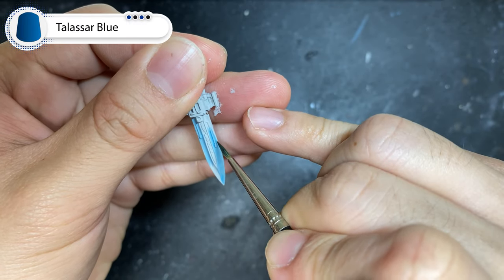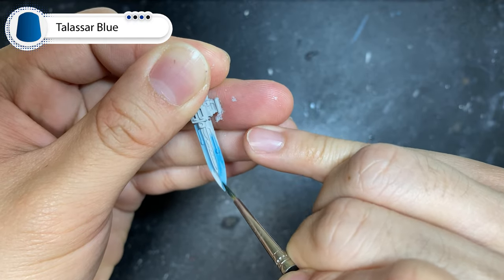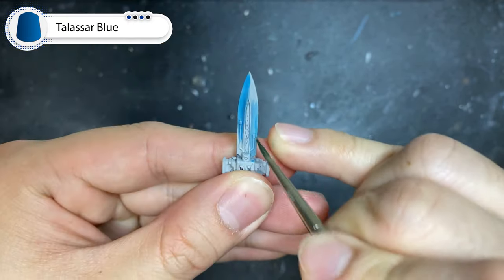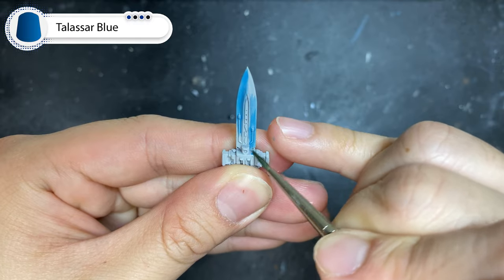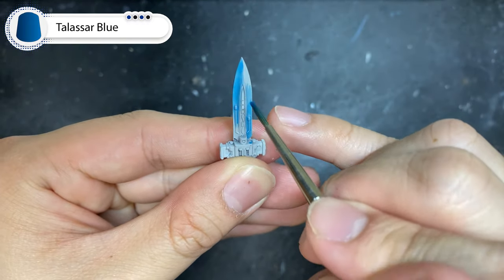Now we're going to repeat the same process but keeping to 60% of the blade on either side. A very thin layer should do the trick. Now once again if you see streaks where they shouldn't be, just use your brush to move the excess paint towards the tip. While you're at it, don't forget to pick out the central ridge of the blade.